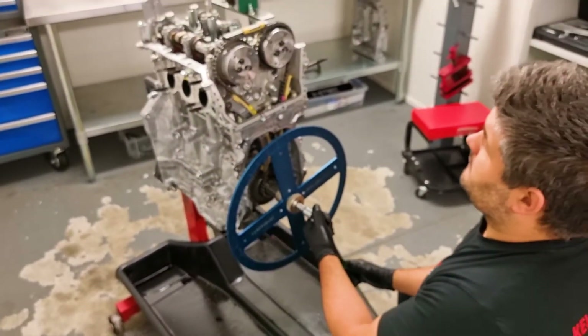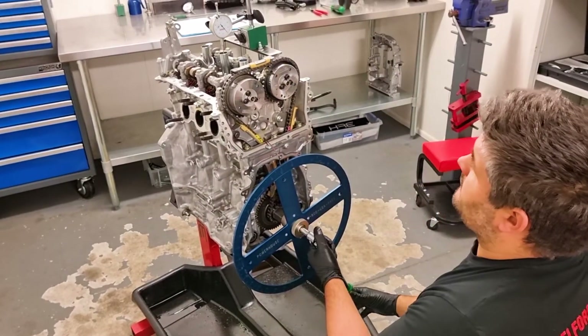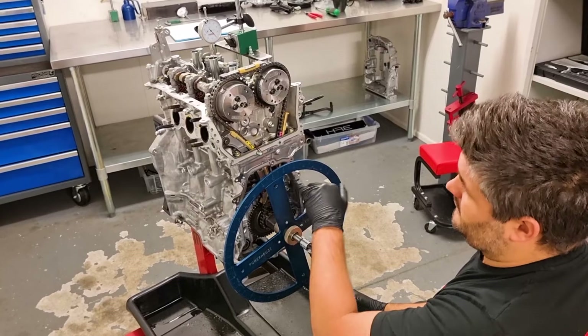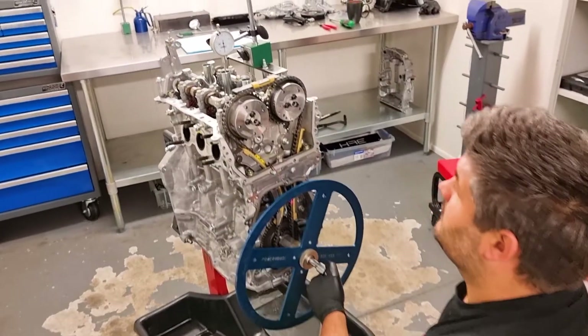So now what we'll do is take note of where we are in the dial gauge travel so that we can do a full rotation. Then we'll come up to 50 thou before and after TDC and see what our markings are on the wheel. So we'll come right around and we're off.